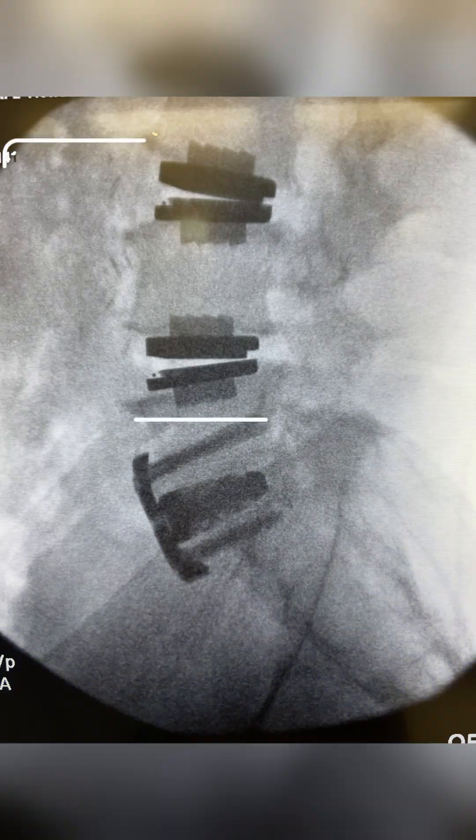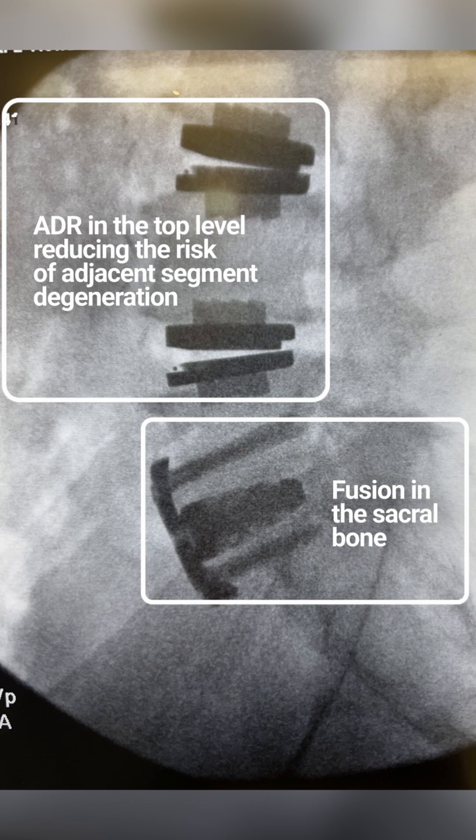I'm using the hybrid procedure to avoid adjacent segment degeneration. In the scenario I just described, L4-5 disc replacement is the top level — though it could be L3-4 or L2-3, for example.